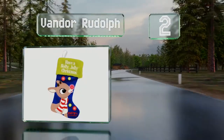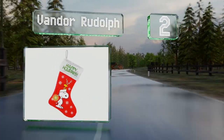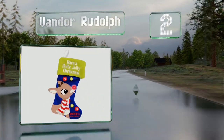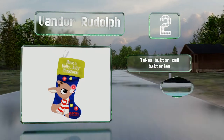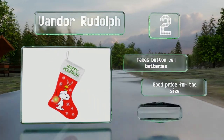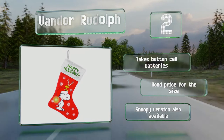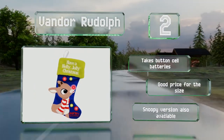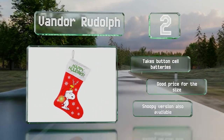At number two, featuring a beloved holiday character, the VanDor Rudolph stocking comes with a blinking red LED to light up this friendly reindeer's nose. The plush cuff reads 'Have a Holly Jolly Christmas' and goes well with the soft satin used to make the body. It takes button cell batteries and is a good price for the size. A Snoopy version is also available.